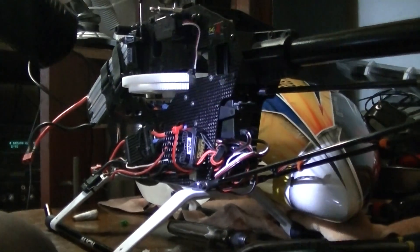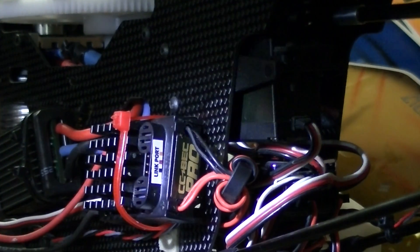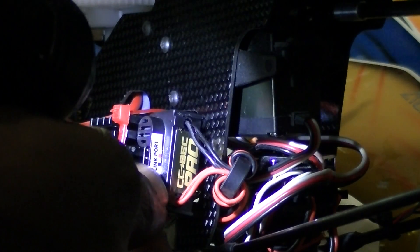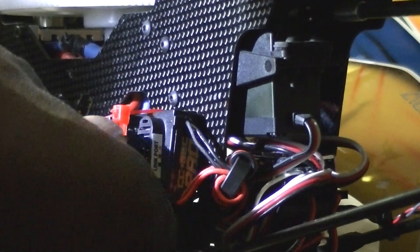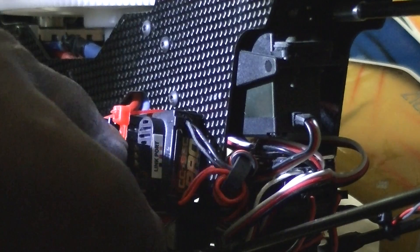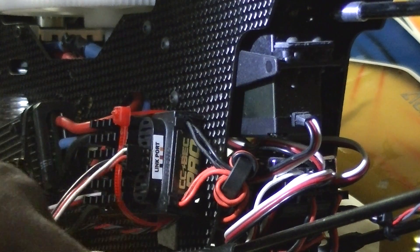If you look back here on the back of the BEC, there are also markings to tell you which polarities these go in. That's black, red, and yellow. So I'm going to go ahead and plug in real fast and show you guys how to adjust your voltage. Okay, this is going to go right in there like that.